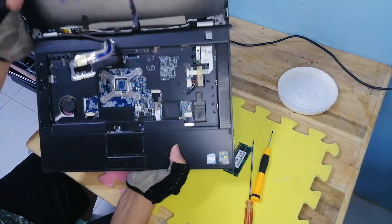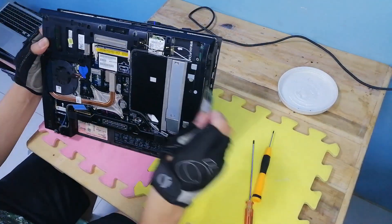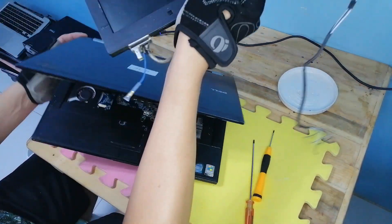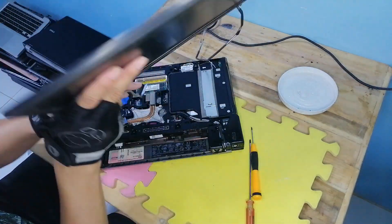I have two broken laptops of the same model. One is almost devoid of parts — only the motherboard is left. The other is complete but the motherboard is broken. What you see now is the laptop with almost no parts. We will test the motherboard to see if we can still use it.